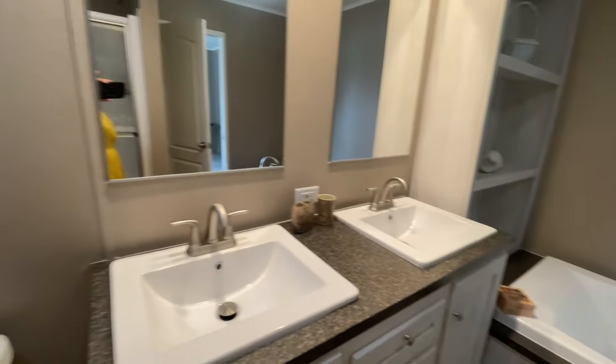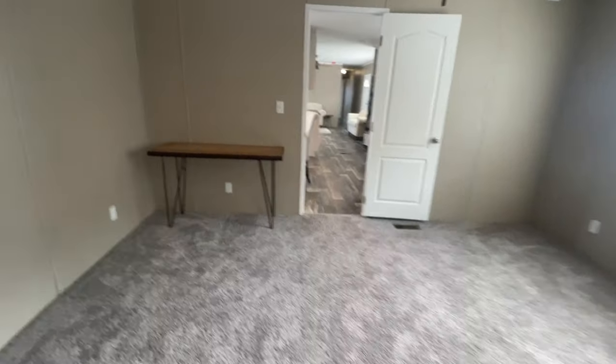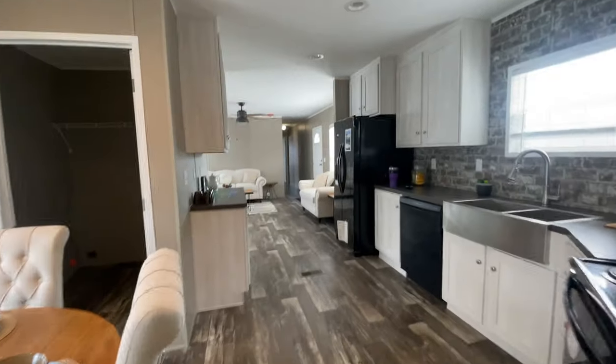Now that we've toured the home, I know everybody wants to know the price. This is the Anniversary Plus out at Oakwood Homes in Lexington, South Carolina — three bedroom, two bath, one thousand one hundred and forty square feet. The home-only price is seventy-three thousand five hundred and fifty dollars. With basic setup and delivery it's eighty-nine thousand nine hundred dollars. If you enjoyed this video give me a thumbs up. If you have questions about this home, all the information I have is down in the description box below. See you in the next video.